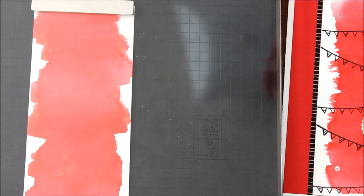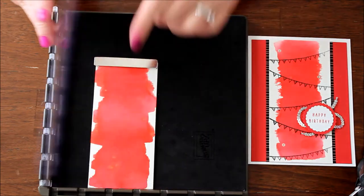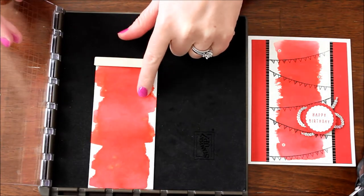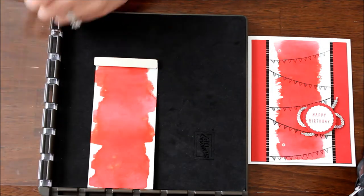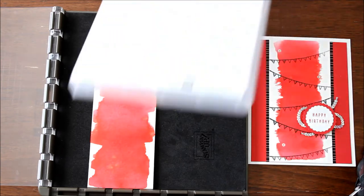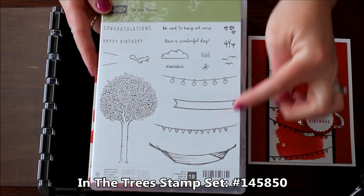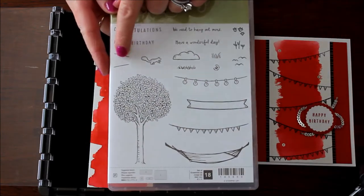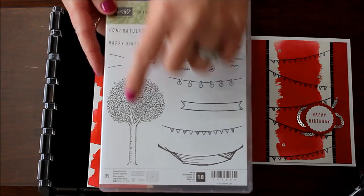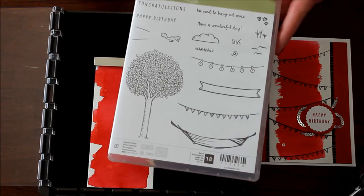I think I need to zoom out just a little bit for you. Here we have the Stamparatus, and I have the piece that I'm going to use, which is already nice and dry. I'm actually going to use the banner, which is from the In the Trees stamp set — a fabulous stamp set that has an awesome banner. It also has the string of lights, and then this banner that you can use to tie it to the tree or to tie it to the edge of your project.